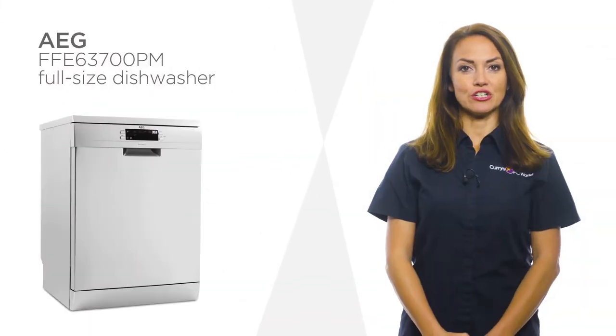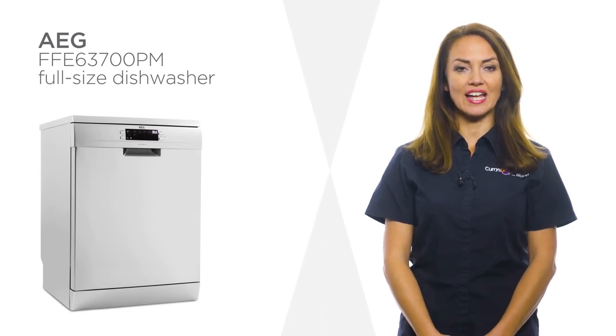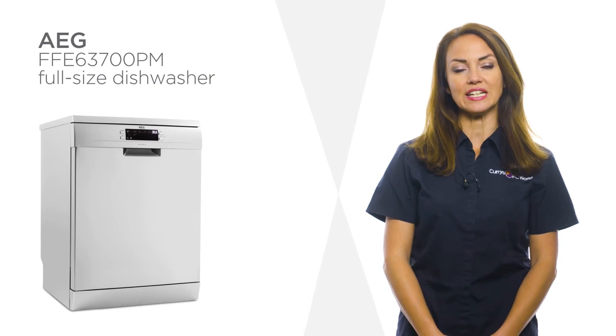Designed to provide reassuring cleaning results, this AEG dishwasher has a variety of washing programs to suit all needs.